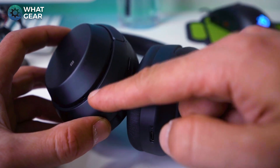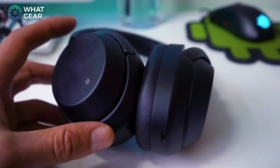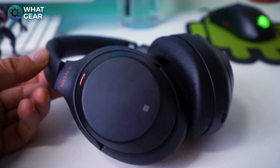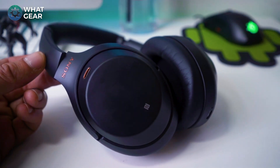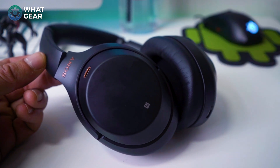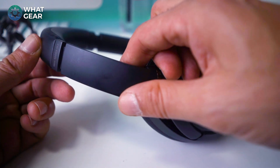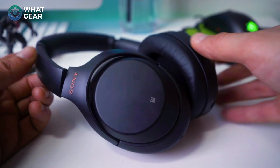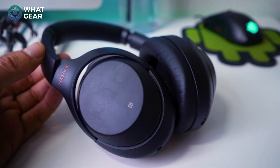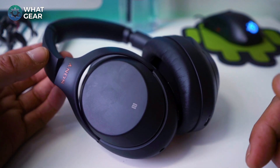Another improvement I think we'll definitely see is a better mic for voice calls. If that matters to you, you might want to hold off on these and wait for the M4s. Also, when the M4s come out, the price of the M3s will drop — and that would be the perfect time to pick these up. Right now, I consider these the best-in-class noise cancelling headphones and the best headphones I've ever owned. I'd highly recommend them, but waiting a bit makes sense.